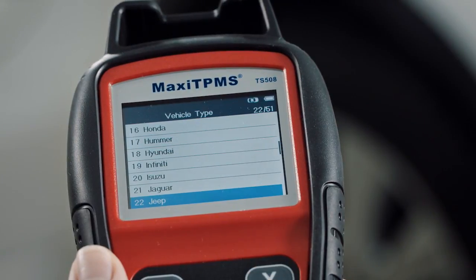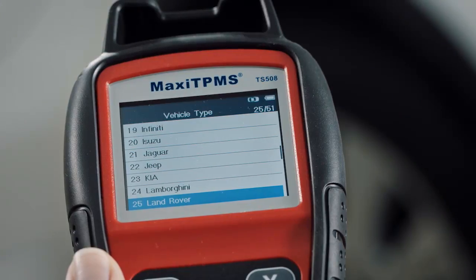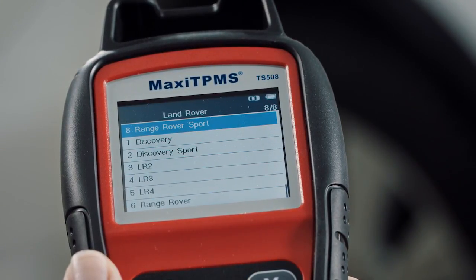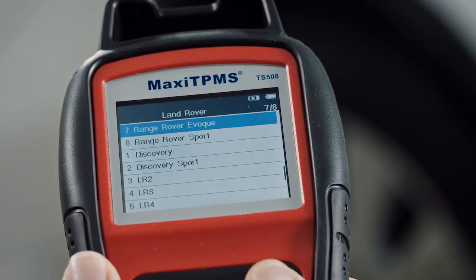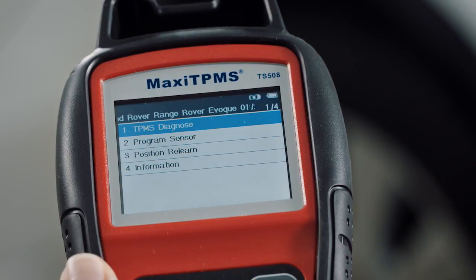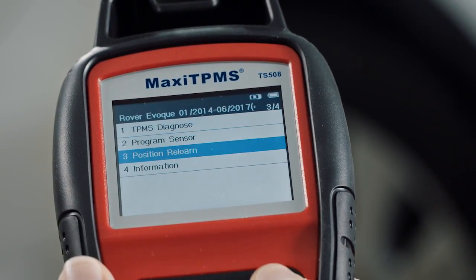Select Advanced Mode on the main menu and follow the on-screen instructions to select your vehicle make, model, and year to finish vehicle selection. Then select Position ReLearn and follow the procedures below.